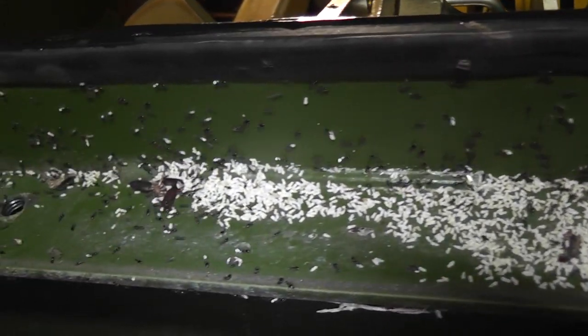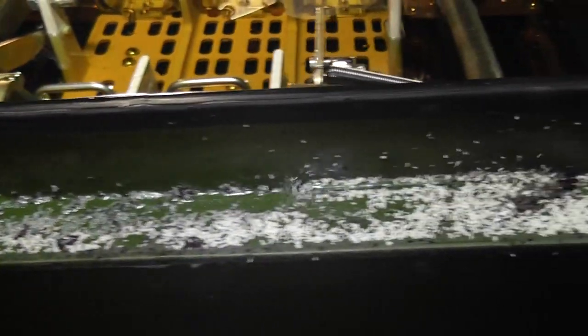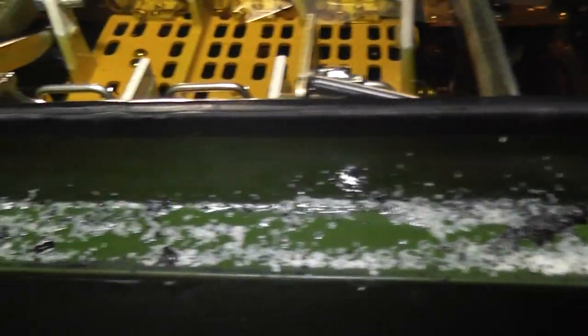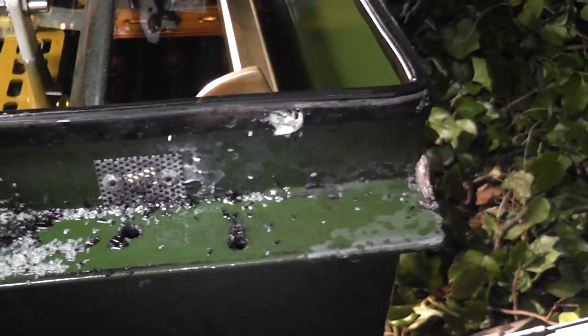I've got to put some brake cleaner on here. The spider is now on brake cleaner. That will burn them nicely. Now get the flame thrower on it and it will burn. Magic. And then we have the whole switch on fire.